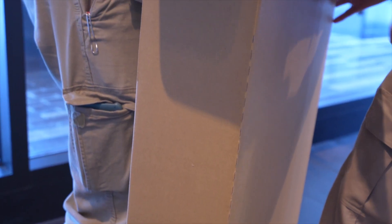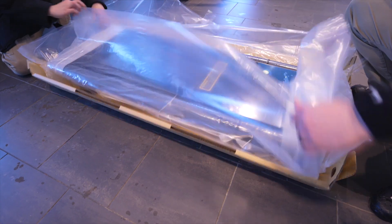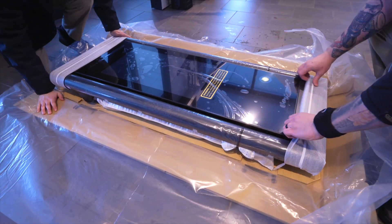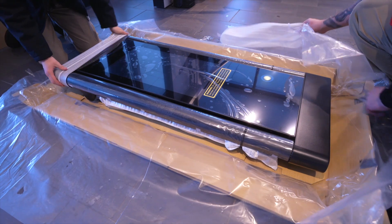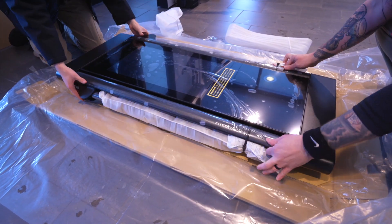First off, our white glove professional installation service will have a team come out to professionally install the entire system in your home. The unit itself comes fully assembled, so no assembly is required by our team, and they're generally in and out in less than an hour.